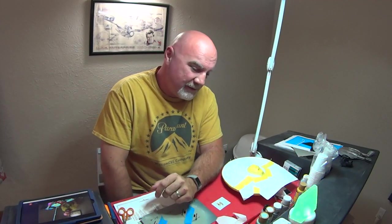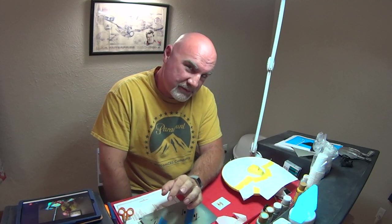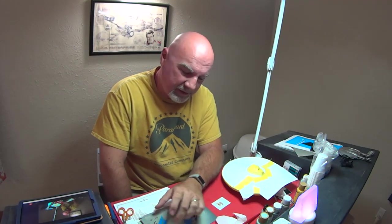Hey guys, Will here. Welcome back to my life from Inza's Chair. I'm sorry, it's been like two weeks since I've put anything out. The week after my last video, which was part one of what we're continuing today, I got really sick that week and just didn't feel like doing anything.